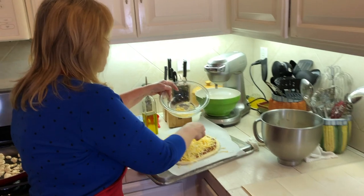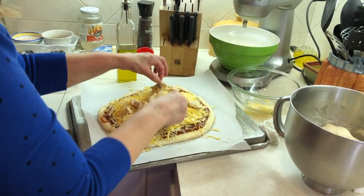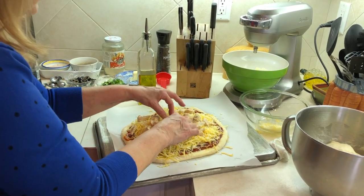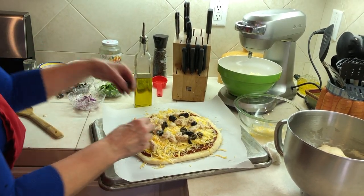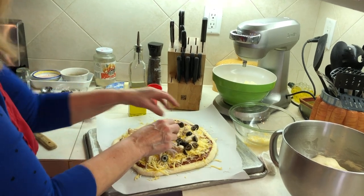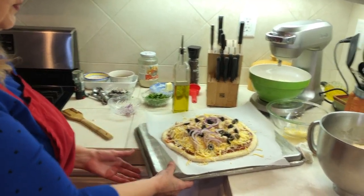On top of that we're going to add our chicken pieces. However you like to arrange it or however much you like — if you want a lot of chicken, put a lot on. We like to add olives to our chicken pizza because we're big olive fans. A little red onion just adds that bit of spice that really makes it taste better. We have cilantro, which is one of the signature ingredients, but that goes on after the pizza has already cooked. Now we're ready to put our pizza in the oven.